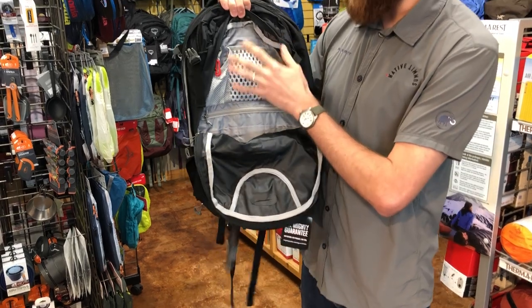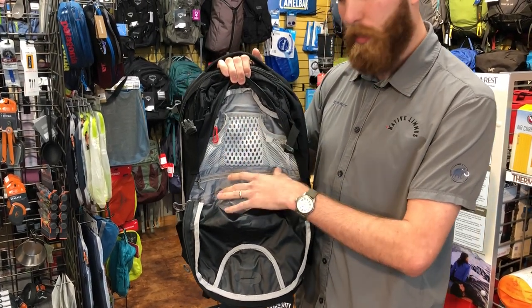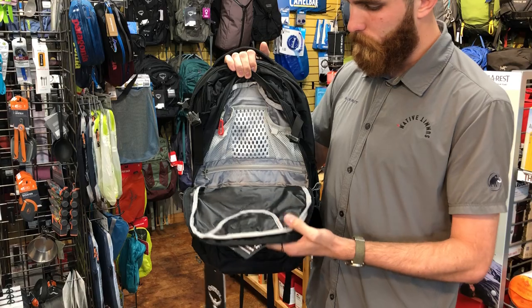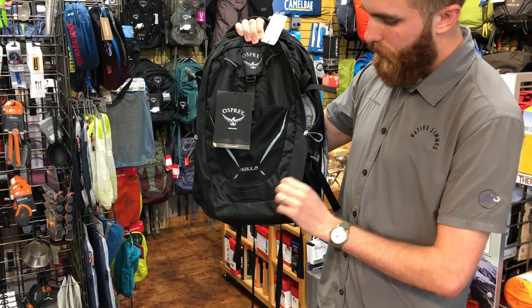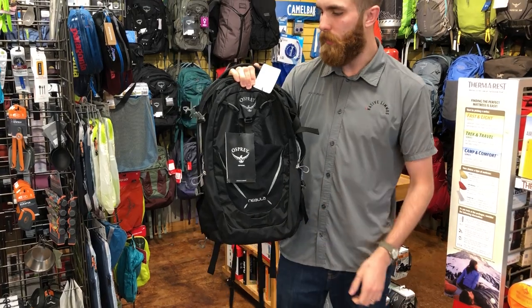And then this outside pocket — if you're into organization you'll love this — it has tons of little compartments to keep all your smaller items organized within the pack. On the outside of the pack you also get a stretch pocket along with two water bottle pockets, and a bike light attachment point for commuting around town.